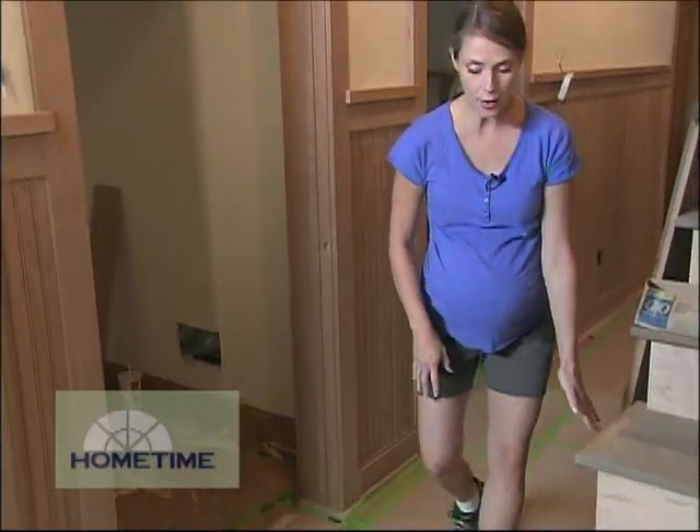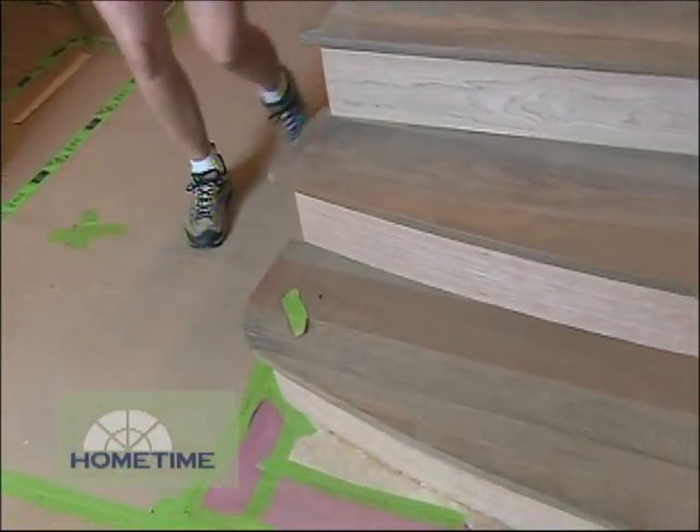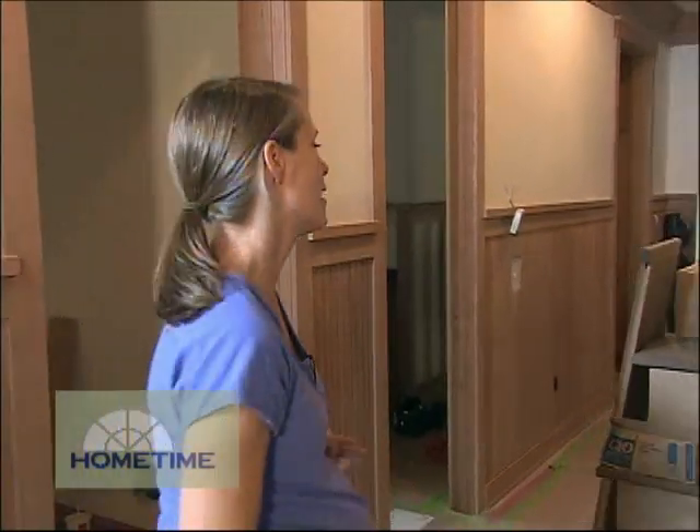We had Mark flare out the bottom of our steps here just a couple of inches, and then we had a nice curve added to the bottom two steps. It was a little bit of extra work, but it turned out great. So nice work, Mark.